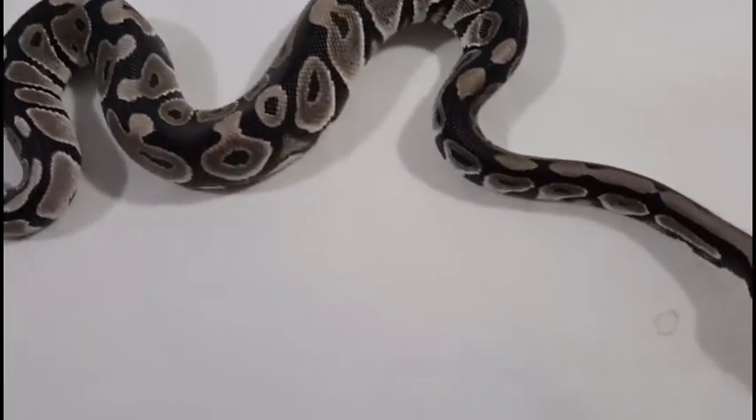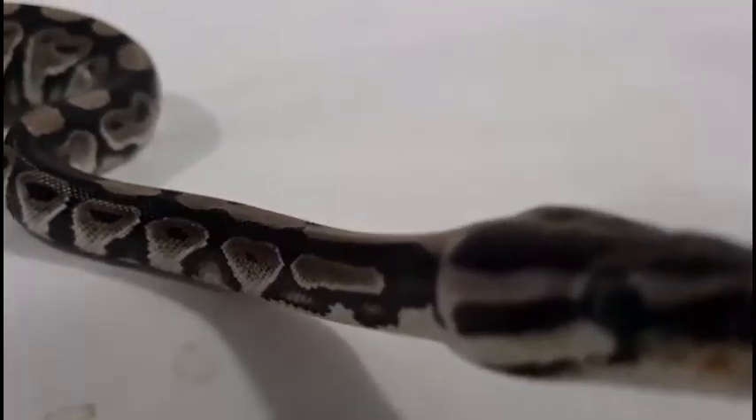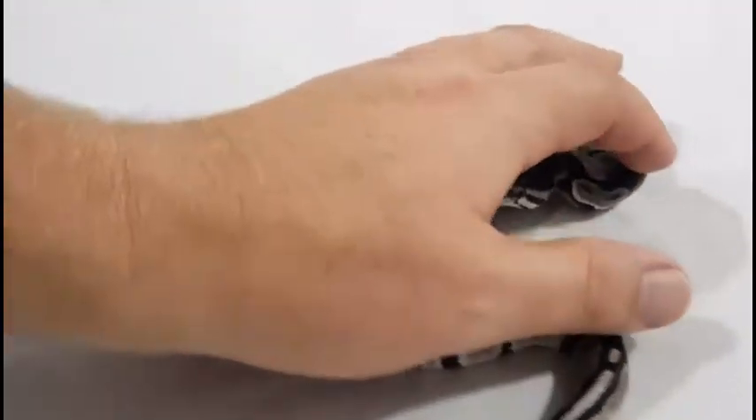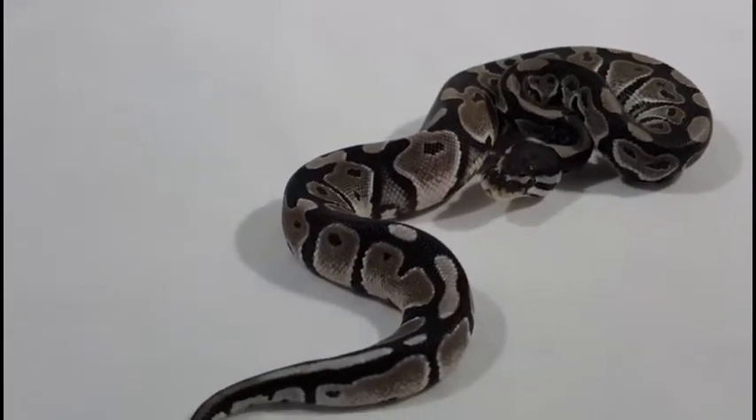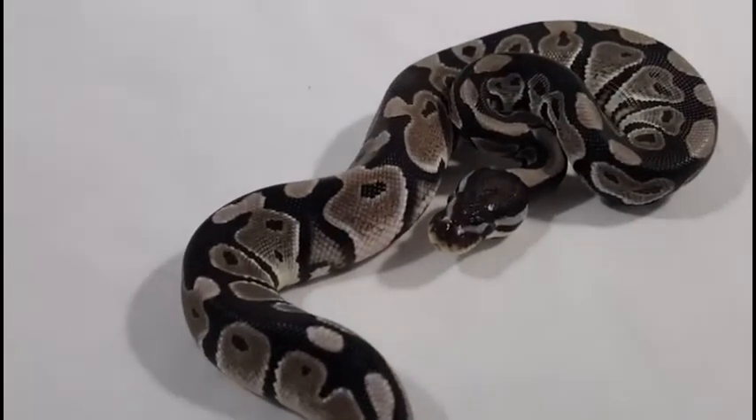He hooked me up with a pretty good deal on a package. We were looking for several things — one thing we wanted was to get some more recessive genes. And he helped us out with that. This is a little baby female VPI Axanthic.